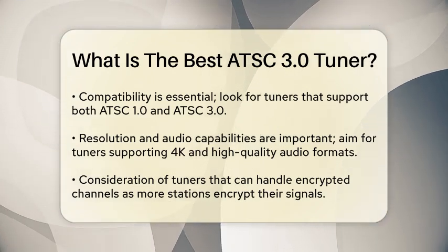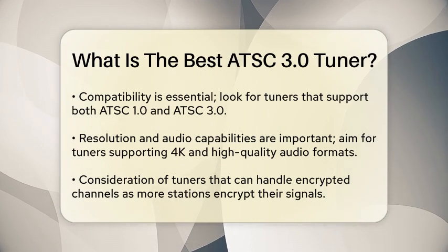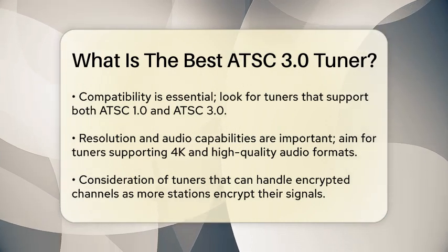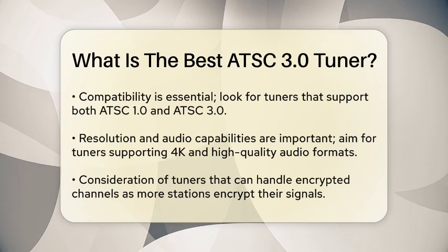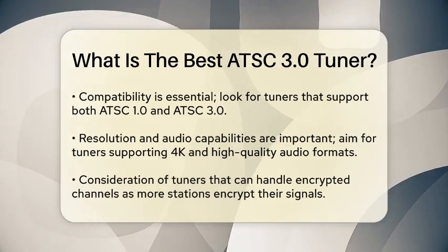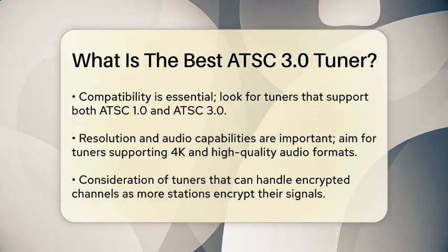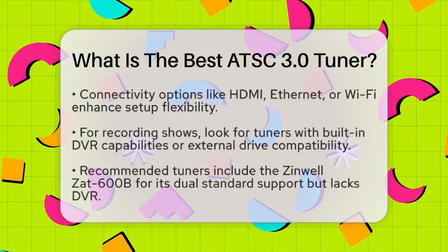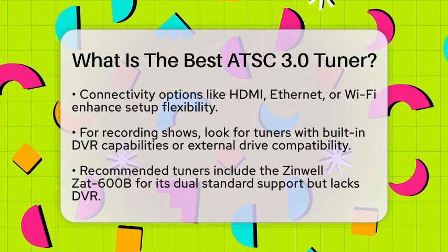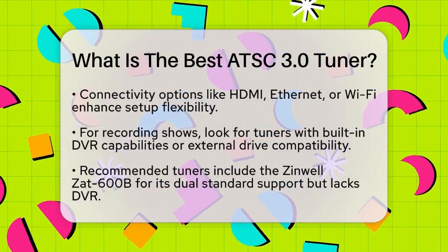Connectivity options are also worth considering. Tuners with multiple connectivity options, such as HDMI, Ethernet, or Wi-Fi, provide flexibility in how you set up your home theater. If you enjoy recording shows, look for tuners with built-in digital video recorder capabilities or the option to connect an external drive.